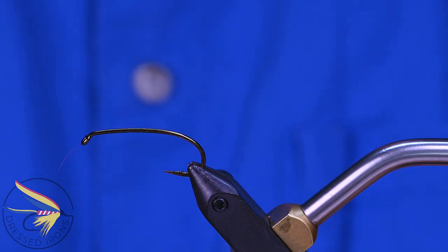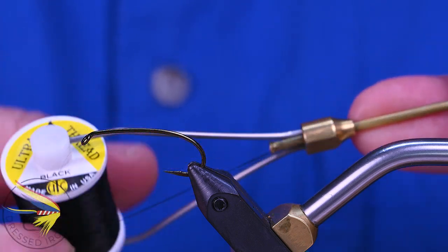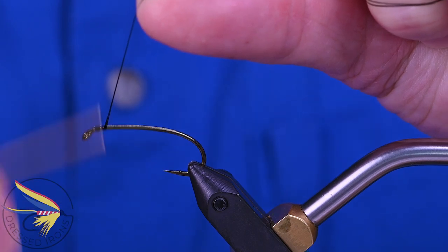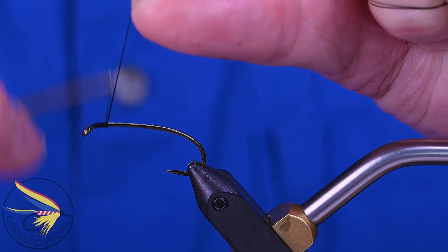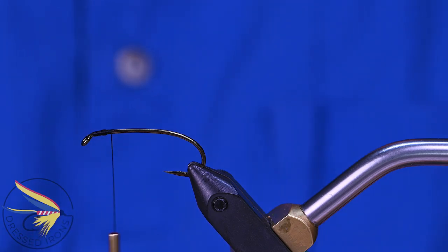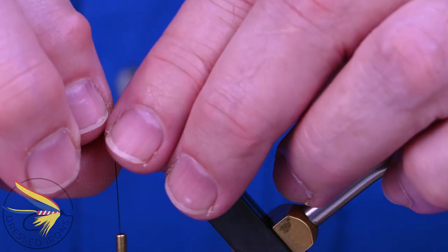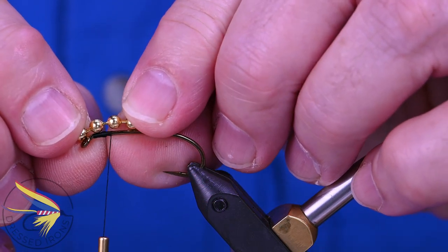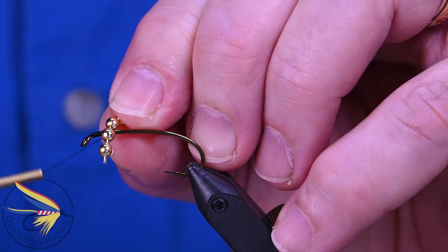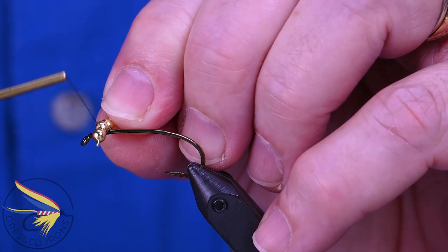There's no lead on this one, so I'm going to attach my thread — I'm using a UTC 140 denier in black for this. You need a little bit stronger thread. I'm going to attach that to the hook shank, stopping about a good eye length behind the eye of the hook, just like on a regular hammerhead. I need a little bit of space there to tie everything in and get a nice transition. For beads, I'm using a medium bead chain instead of the extra large. This is a size 6 hook, so I wanted something just a little bit smaller than the size 4 hook that the original hammerhead was tied with.